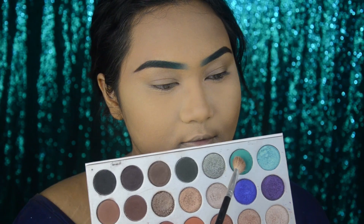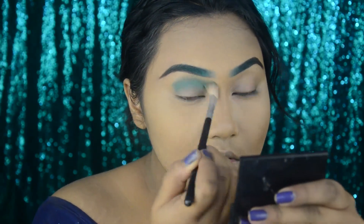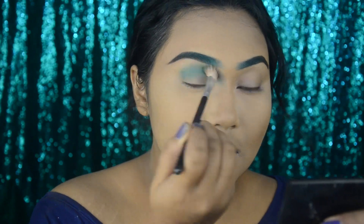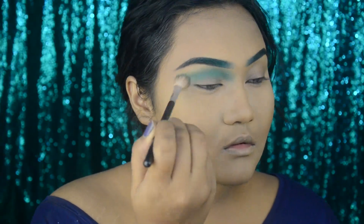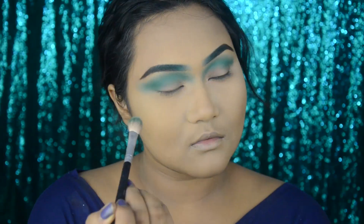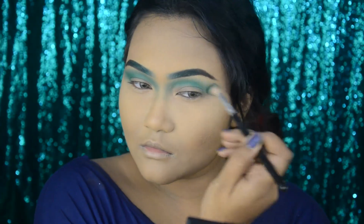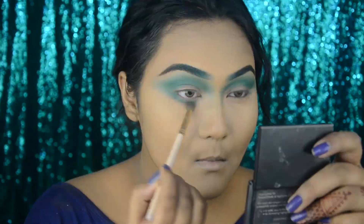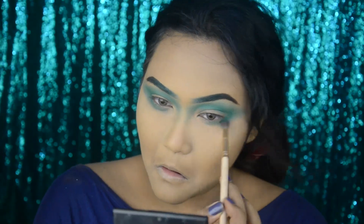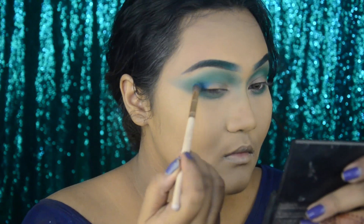On my crease I'm taking the Jaclyn Hill palette and taking the shade Jada, putting it all the way from the inner corner to the outer corner of my crease. Now I'm taking a dark blue shade and focusing it only on the crease.